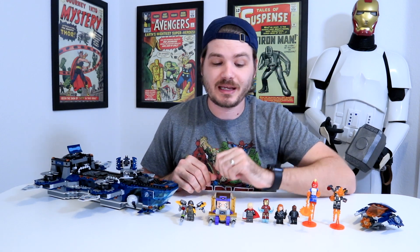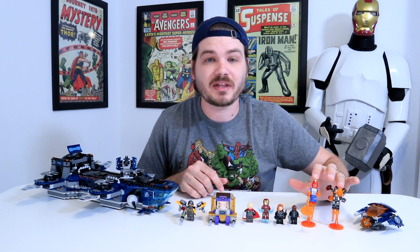So my overall thoughts on this set: for $120, you get a decent looking ship, some pretty good play features, and some excellent minifigures. Personally, I think the minifigures definitely contributed to that high price point, especially this version of MODOK and these cool flying versions of some of our classic characters. If you were on the fence about picking up this set, I hope this video makes that decision a little easier for you. I'm excited about this latest wave of Marvel sets — let me know what you think about them in the comments below. If you enjoyed this video, thanks for liking and subscribing. I'll put a couple links to more review videos right here. Thanks again for watching, and I'll see you in the next one.